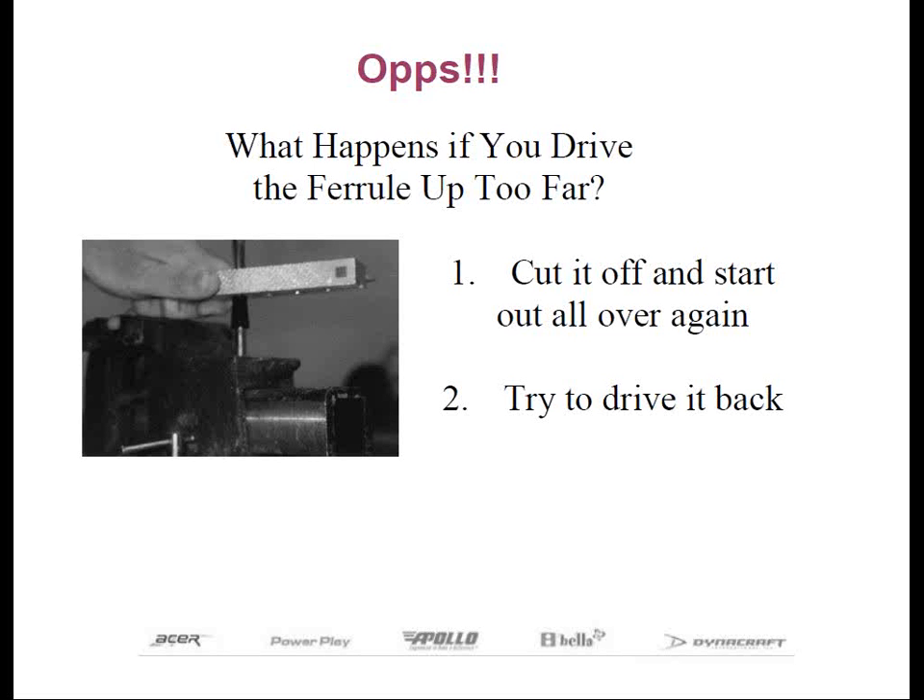You want to make sure that you don't take too much material, otherwise the club will become shorter or, more importantly, it will reduce the effective surface area for the epoxy on the portion that goes into the hosel.